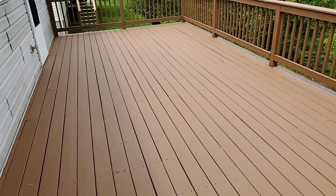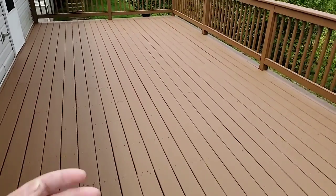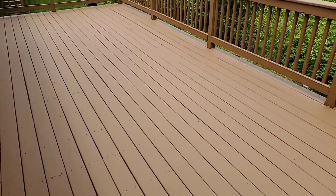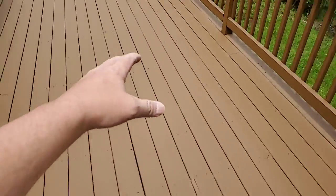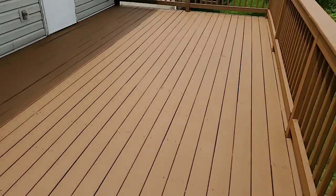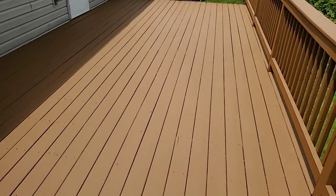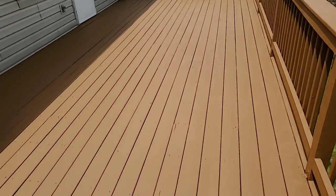Other contractors came out and said they just needed to start over, rip the deck boards off — until they met me. After they met me they saw we could save this and make it beautiful. You don't see any peeling paint where it existed before. The boards are a little older, sure, but look at the finish — if you came out here new to this house, it's stunningly beautiful.